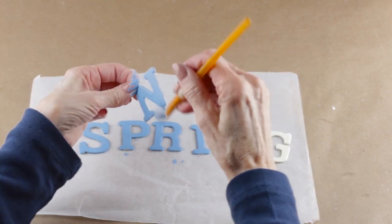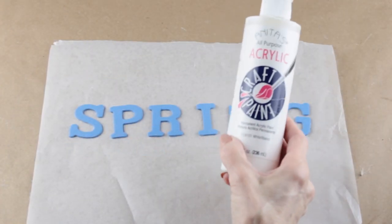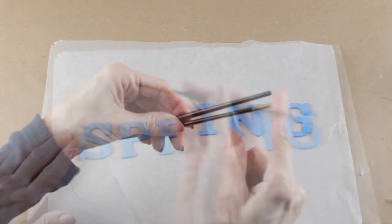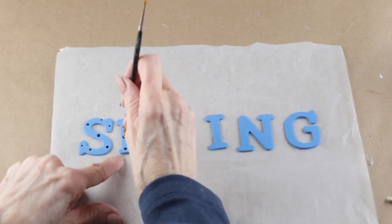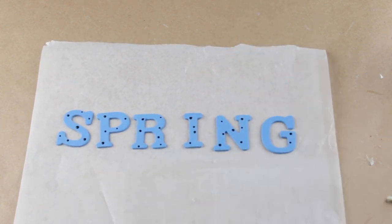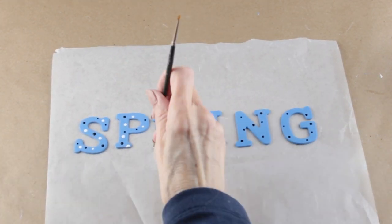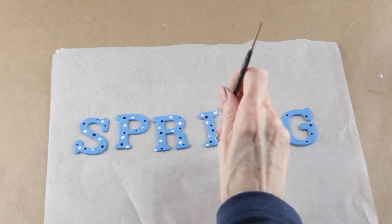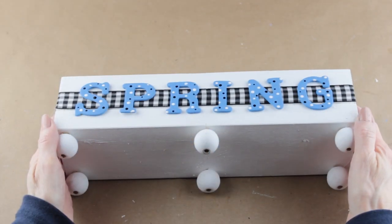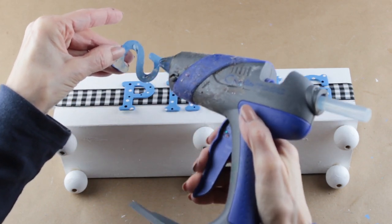Once my letters have dried, I'm adding a black and white acrylic paint accent. I'm using the end of a paintbrush to make dots — the size of your paintbrush will determine the size of your dots. I dipped the end into my black paint and randomly added the dots to the letters, then did the same thing for the white. Now that my letters have dried, I've placed them in position on the front of my flower box and I'm going to attach them with my glue gun.